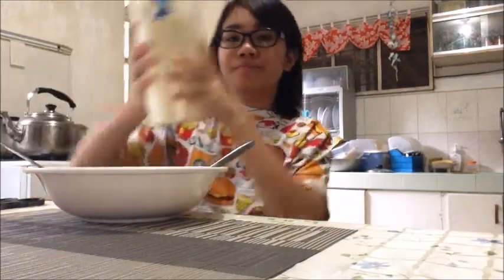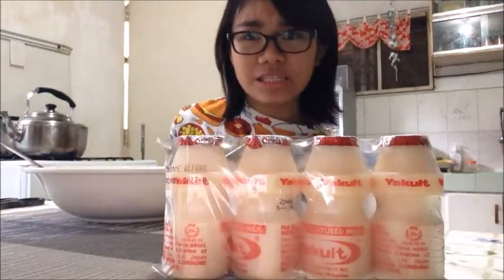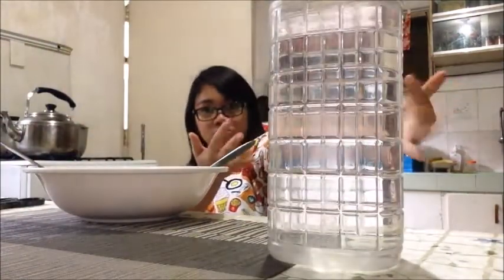Ta-da! It's done cooking. Before eating this spicy challenge, let me first show the countermeasures for the spiciness: milk, which I used last time when I tried the 2x; yakult; and the most basic — water!